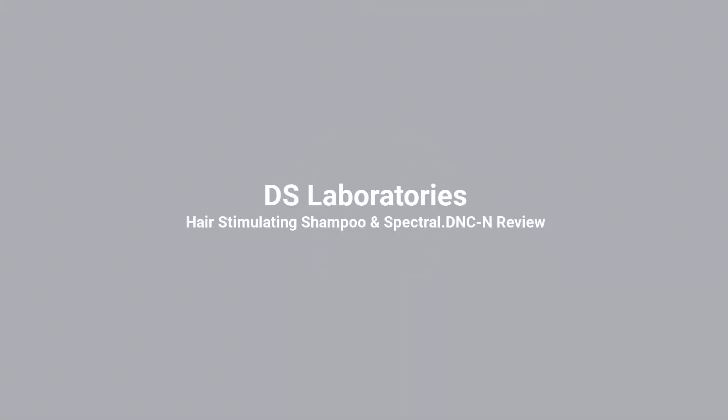Hello everyone, welcome back to another video. Today we are going to be testing and reviewing DS Laboratories hair therapy — does it work, does it not? As I mentioned, we have their Revita hair stimulating shampoo and their Spectral DNC-N breakthrough fine hair therapy. These two are brand new, but I've actually been testing their products for approximately almost two months.